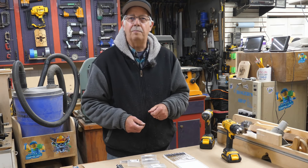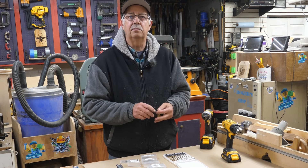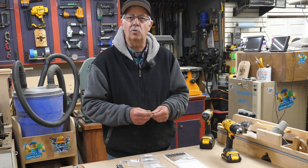Hi, I'm Roger, welcome to the shop. Again, this video is sponsored by Toolint. They did provide these bits for me to demonstrate and talk about, which is what I'm going to do.